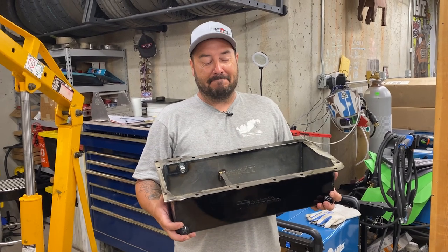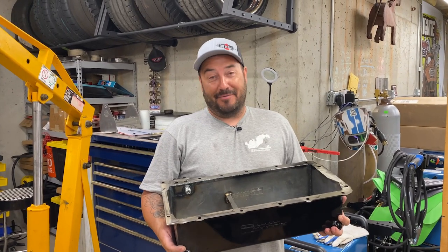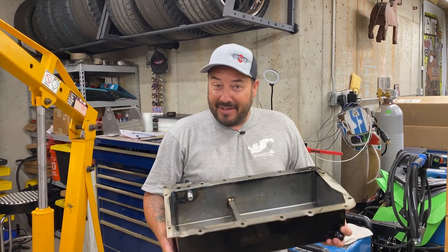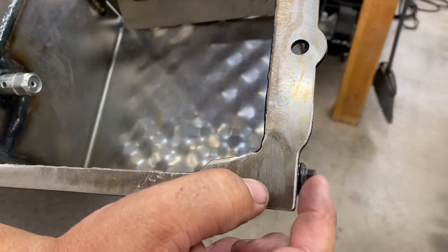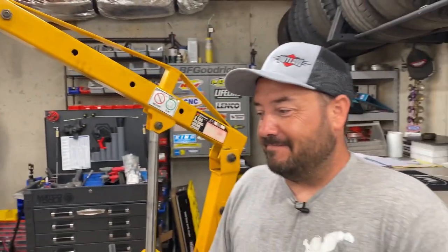Dually 10-quart marine oil pan doesn't exactly bolt on, does it? No. It's late. I've been at this for about three hours now, test fitting, taking it on and off a dozen times. I think I got it. The last thing I had to do was notch it right here for the starter — it was bumping the starter bolt right there, so I had to notch that. It appears to clear.